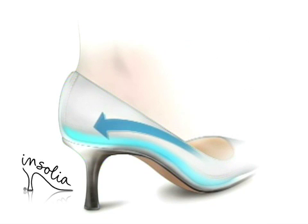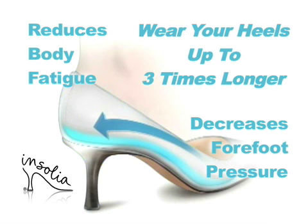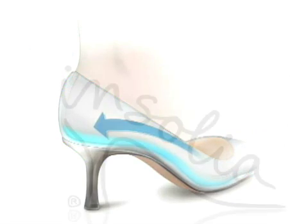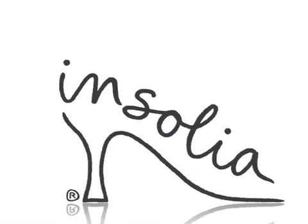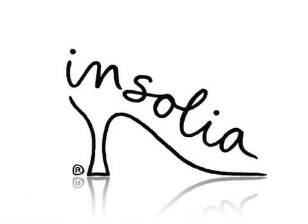This different inside decreases forefoot pressure, reduces body fatigue, and provides all-day and all-night wearability for high heel shoe wearers. This revolutionary shoe technology is not like anything else on the market today. That's the beauty of Insolia.